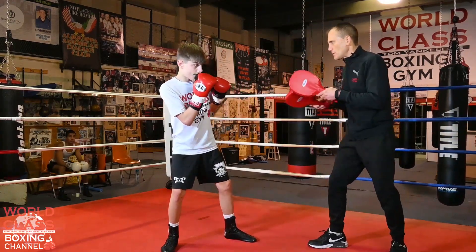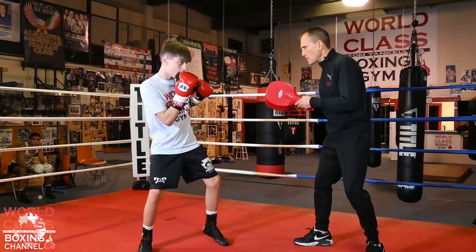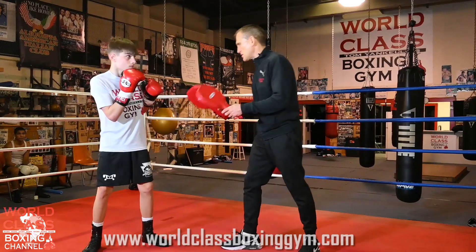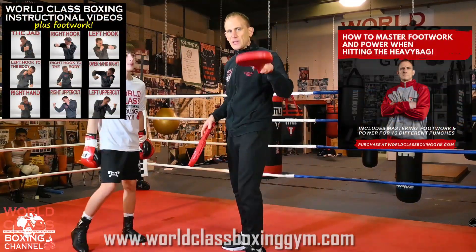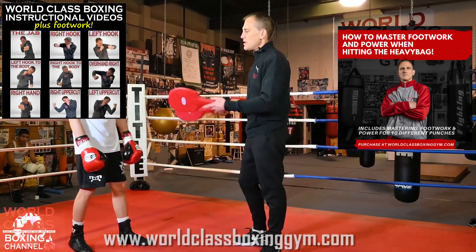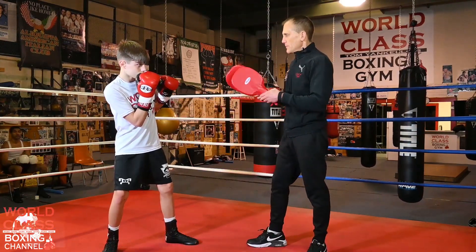So now you can put real power on him — see all the whip getting in those hips, all the turn getting in those hips. I talk about this and really break it down in my instructional video at worldclassboxinggym.com. Get those instructional videos — I give you guys drills on how to really develop the core fundamentals to make these shots and these parries and all the stuff I'm showing here really come off the way it should, and very effectively.